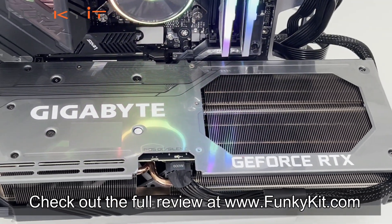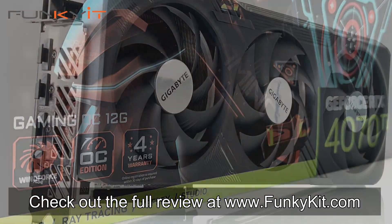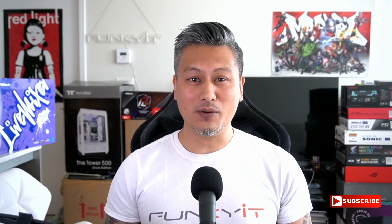You can check out the full review on our website at thefunki.com. There you have it — that was a quick look at the Gigabyte GeForce RTX 4070 Ti Gaming OC graphics card, a fantastic card offering amazing performance and featuring all of NVIDIA's latest technologies. Hope you enjoyed this video — give us a like, leave a comment below, and you can buy this via the links in the description. Visit our website for more news, reviews, and hot tips, and don't forget to hit the subscribe button. Until next time, this is Winston for funkikit.com.